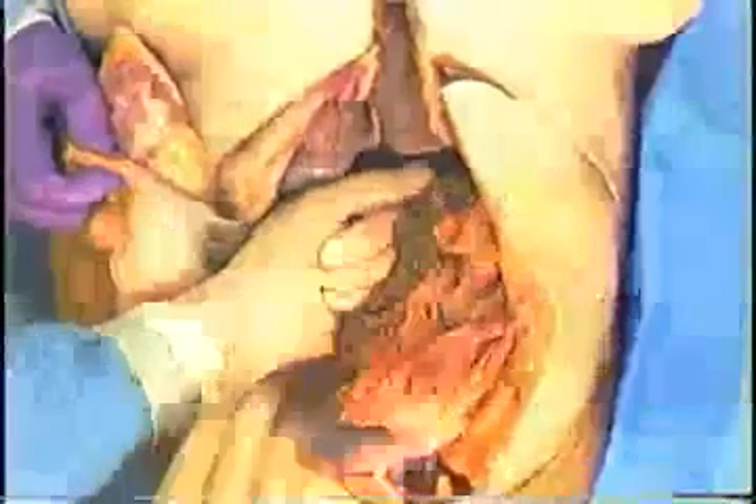In order to complete our vascular control of the liver, we're going to need to do a Pringle maneuver. The Pringle maneuver is used to control the pedicle of the liver. It's done by inserting your index finger behind the duodenum into the foramen of Winslow. You follow the lateral edge of the gallbladder down and fall into the foramen of Winslow. I'm going to poke my finger through here, through the lesser omentum. That allows me to get my finger completely around the pedicle of the liver.